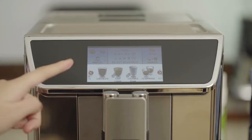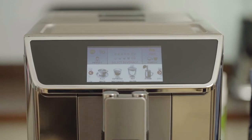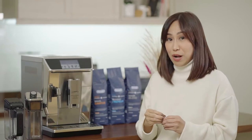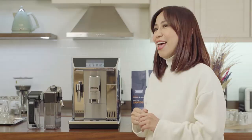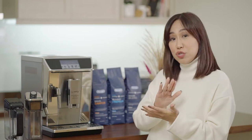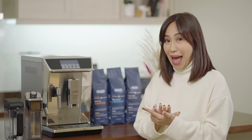This has a touch screen display. You can customize your drinks — you have six profiles here. If you have six family members, you can save your preferences per family member, plus one guest profile. You also have Coffee Link, the downloadable app for real-time remote control, so you can choose your drinks using that app.